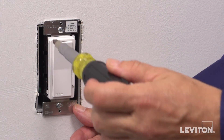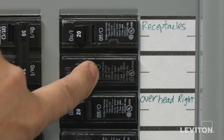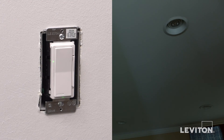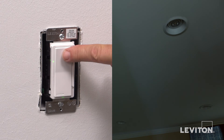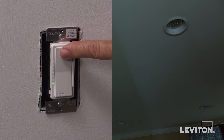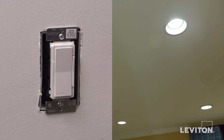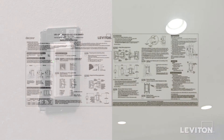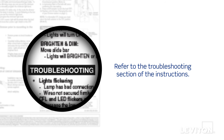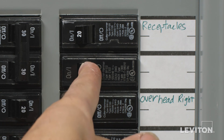We are now going to test the dimmer. Restore power at the circuit breaker or fuse. Press the pad until the locator light is off — lights should turn on. If lights do not turn on, press the top half of the dim-bright bar until the lights brighten. If lights still do not turn on, refer to the troubleshooting section of the instructions. Then turn off power at the circuit breaker or fuse.